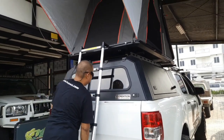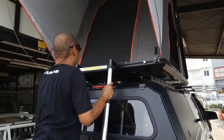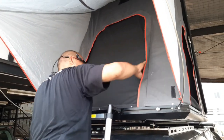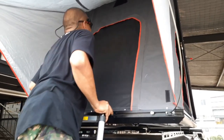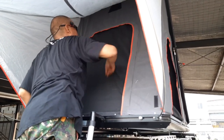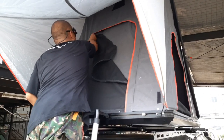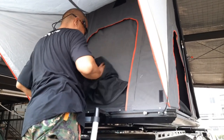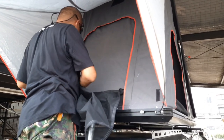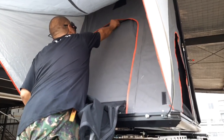Coba kita naik. Mana resletingnya. Oh ada dia. Wah dua lapisnya. Keren. Berarti ini lapisan. Oh ini box screen. Ini kasa nyamuknya. Ini baru tutupnya.